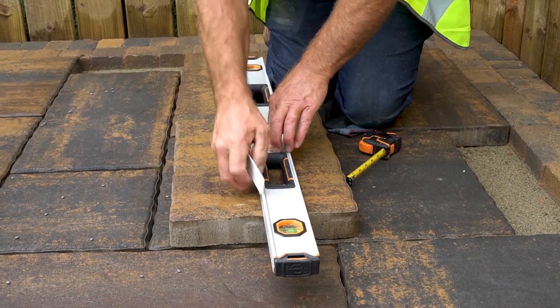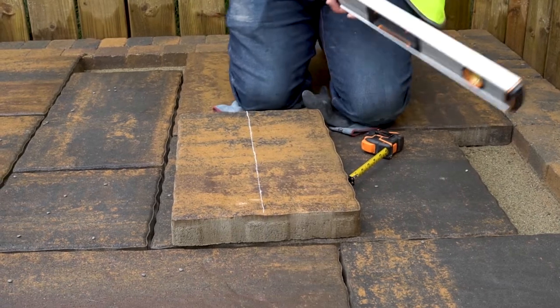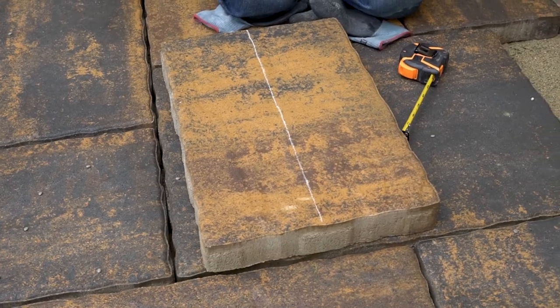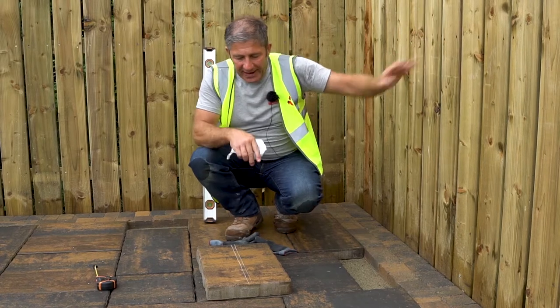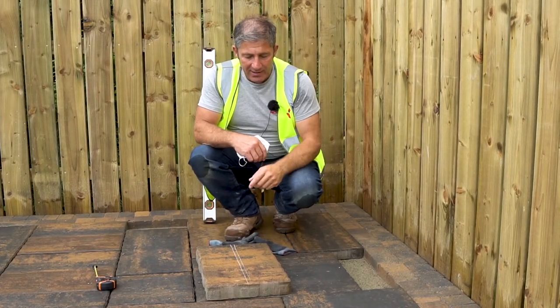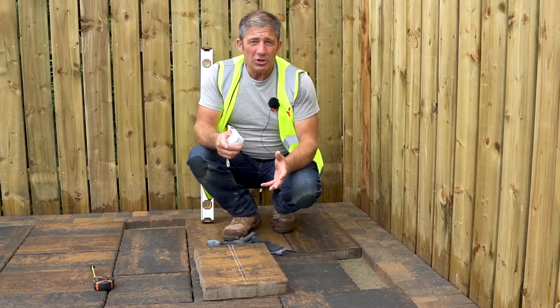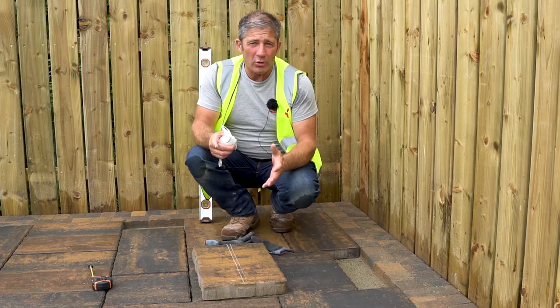Once you have your cut piece, you can install it into the patio. It is important to place the cut edge against the border. We've been able to get two cuts from one unit. You can cut this slab using a disc cutter, or if you wish, you can hire a wet saw from your local tool hire.